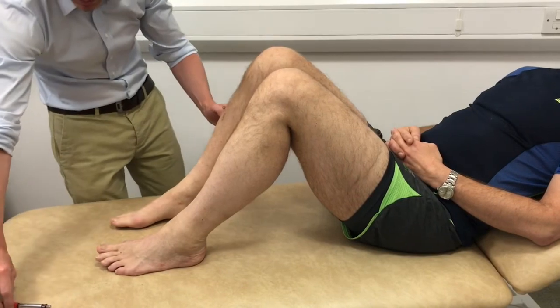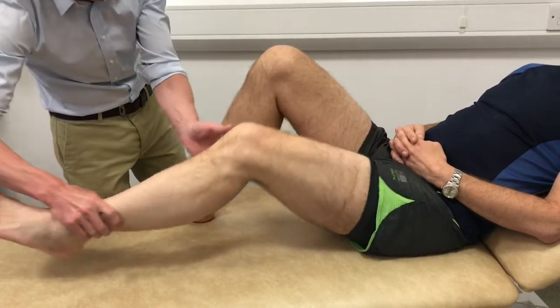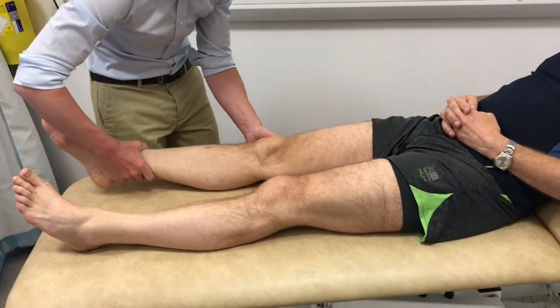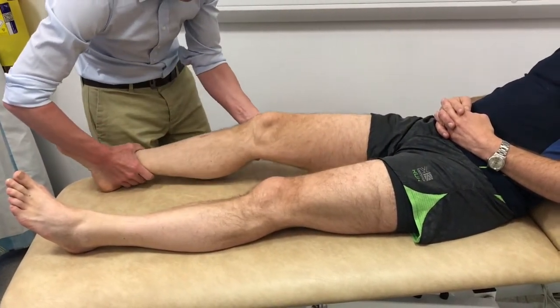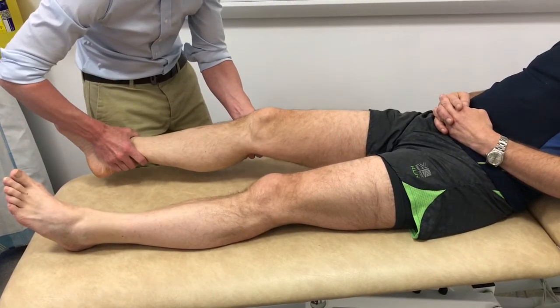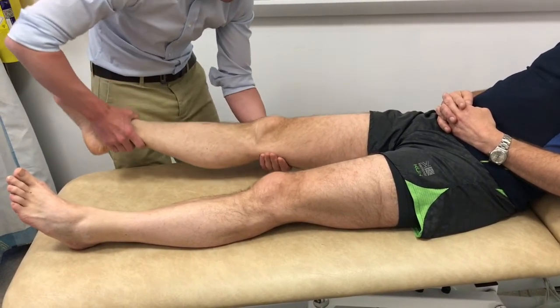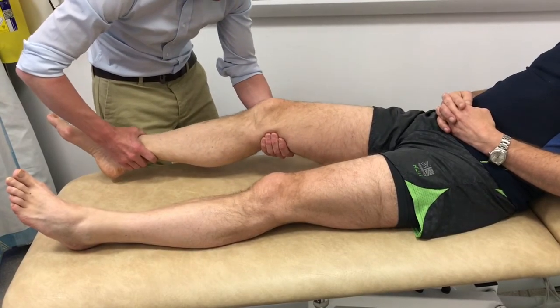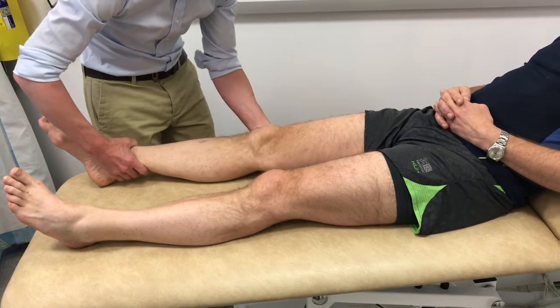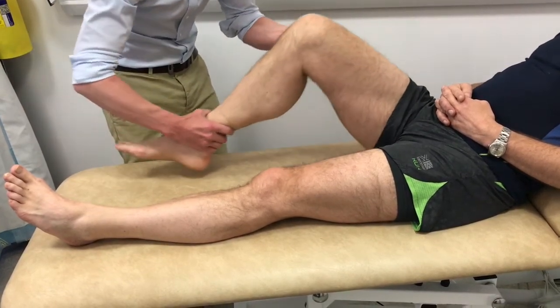The anterior cruciate ligament is assessed with the knee bent to 90 degrees; the hamstrings are relaxed and the tibia is pulled forwards relative to the femur. A more sensitive and specific test for the ACL is the Lachman test, done with the knee at 30 degrees of flexion — one hand steadies the femur and the other hand pulls the tibia forwards.